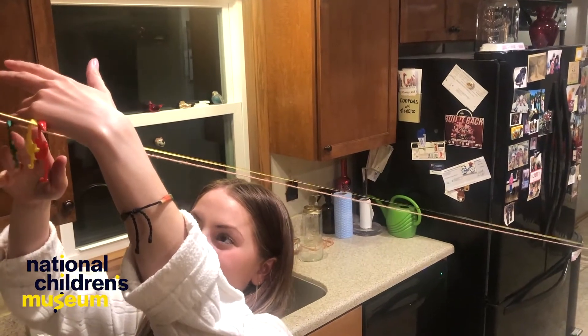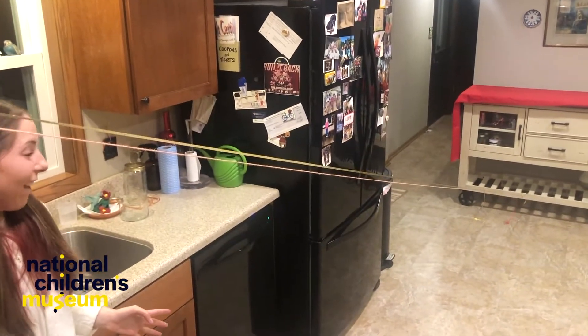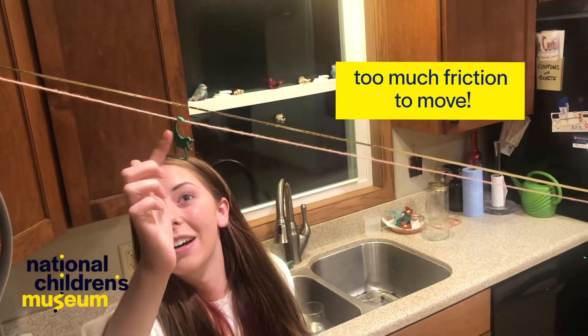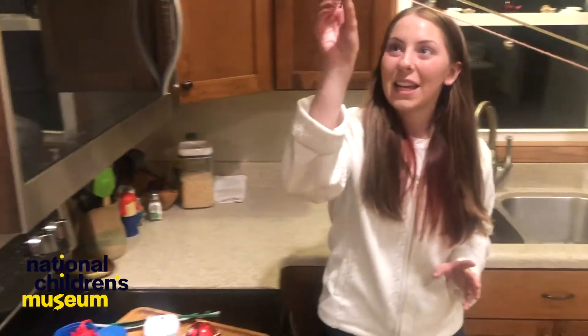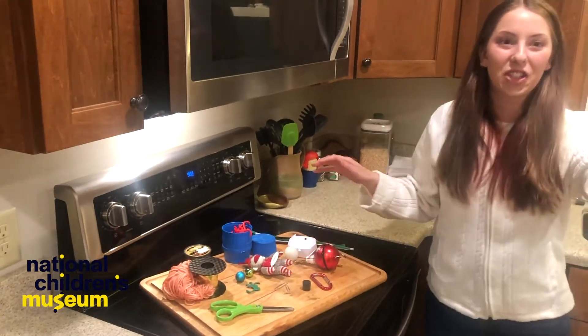Ready? Go! That one's not moving. It looks like the fishing line was the fastest. I'm going to take this monkey off and test some other objects along the fishing line.